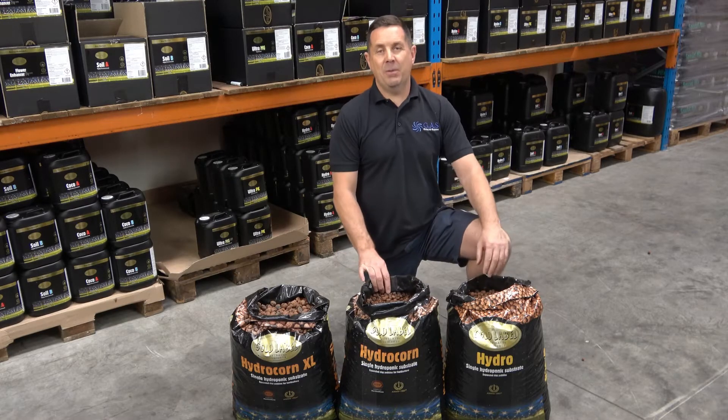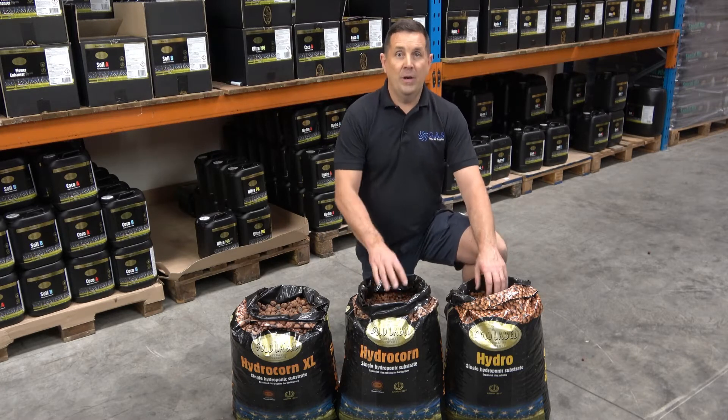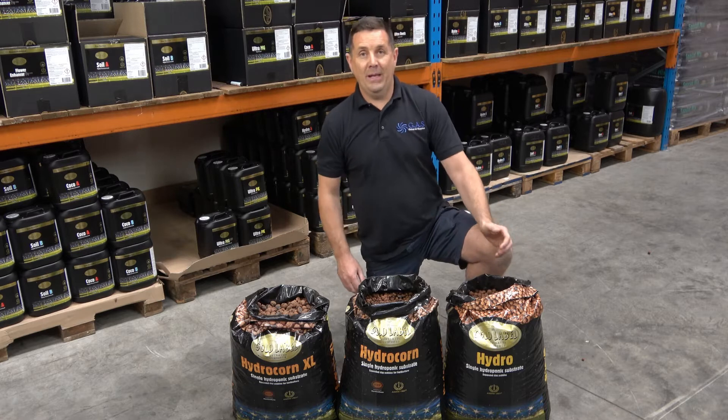Hi guys, Ian from Global Air Supplies. I want to introduce you to the Hydrocorn and the Hydro from Goat Label.